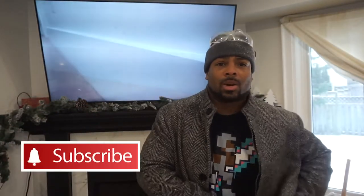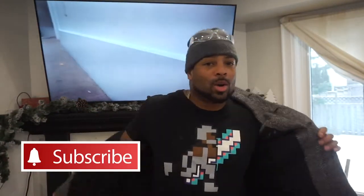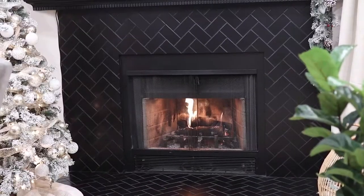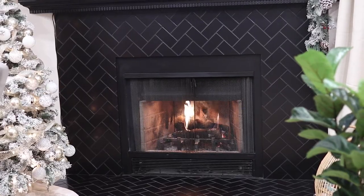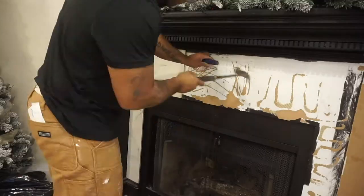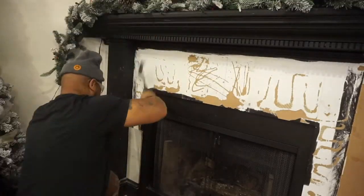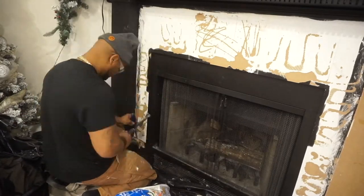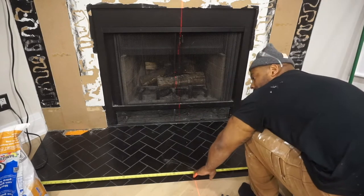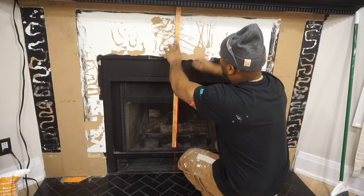Welcome back to the channel. Today we're doing another video - this one is different because we're going to be doing some herringbone going up a fireplace wall. First things first, we already did the base and now we're doing the wall. There's one problem: we have tile already on the walls, so before I do anything I have to demo this. I did end up taking out these pillars in the fireplace - they were created out of MDF so it was pretty simple to take off.